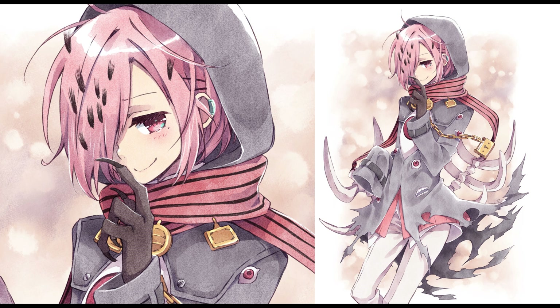Hello everyone, this is Inma, and today I would like to give you some tricks to create a watercolor effect.